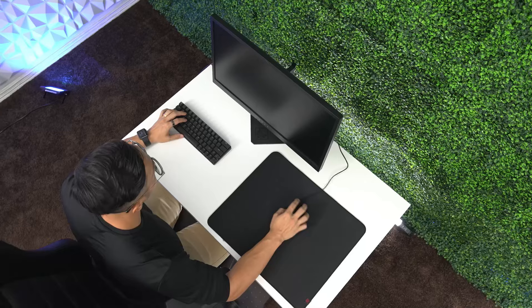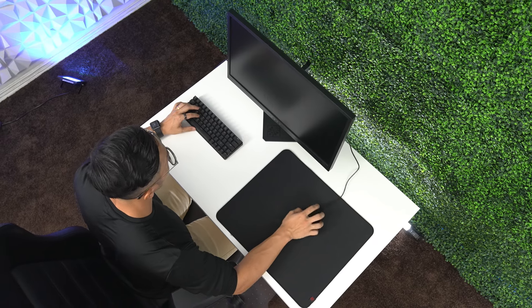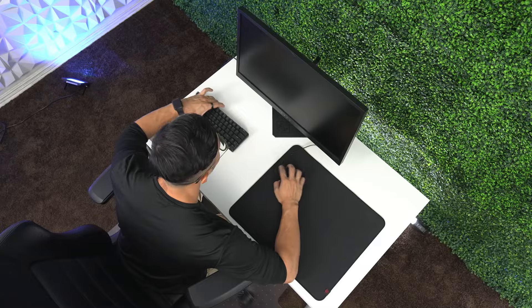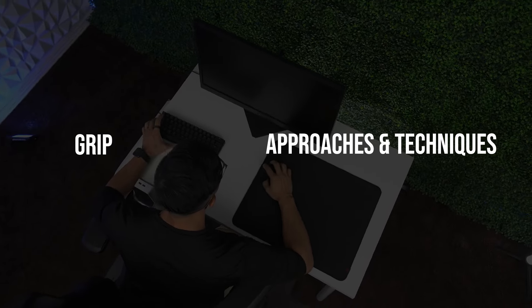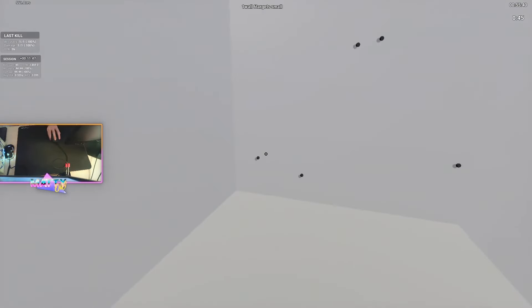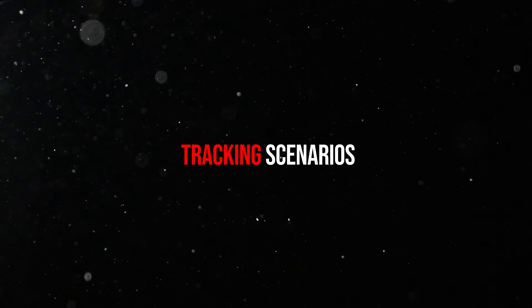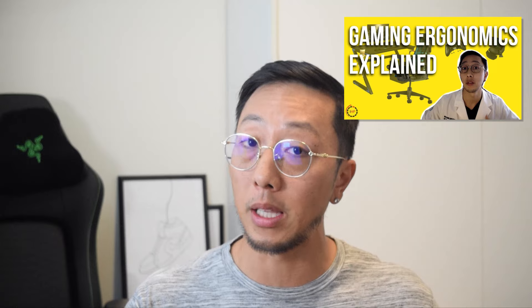How we control our input device — what sensitivity, mouse pad, and grip we utilize — all impact what muscles we use. For this video I'll focus on the grip, AIM training specific approaches and techniques that might impact the muscles we use. Scenario selection or the skill you're trying to train can also impact the muscles we use, as we may want to preferentially train wrist aim, micro corrections, or arm control with certain tracking scenarios. For more on mouse ergonomics and other factors, check out the gaming ergonomic videos in my playlist.